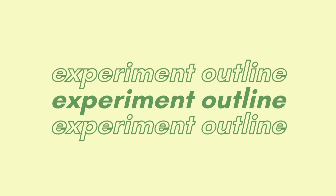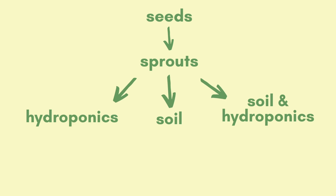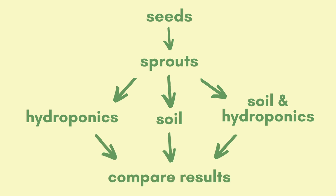I feel like this experiment might be a little confusing if you don't know what my goal is, so I just want to give a quick outline. Basically, I want to test the rate of lettuce growth using different soil and hydroponic methods. I'll start with one big group of seeds, and then once they become sprouts, I'm going to split them into three groups: one that will be my hydroponic system group, one that will be my soil group, and one that will be a mixture of both — starting in soil and then transitioning to my hydroponic system. After a few weeks, I'll compare them and share my findings.